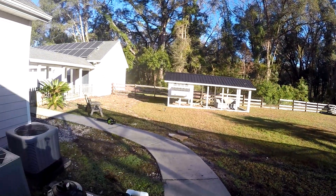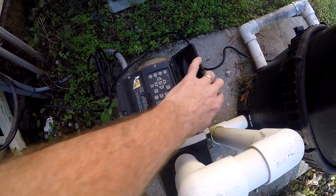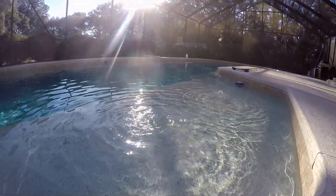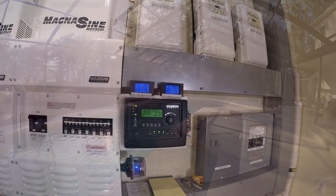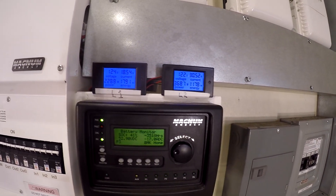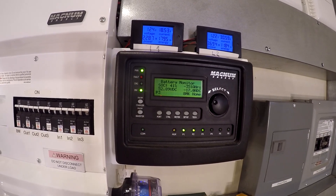It's 9:20, let's throw in the pool pump. The pool pump is 240 volts, so now we've got 2,300 watts on L1 and 3,700 watts on L2. We're losing 17 amps out of the battery — still at 41%.